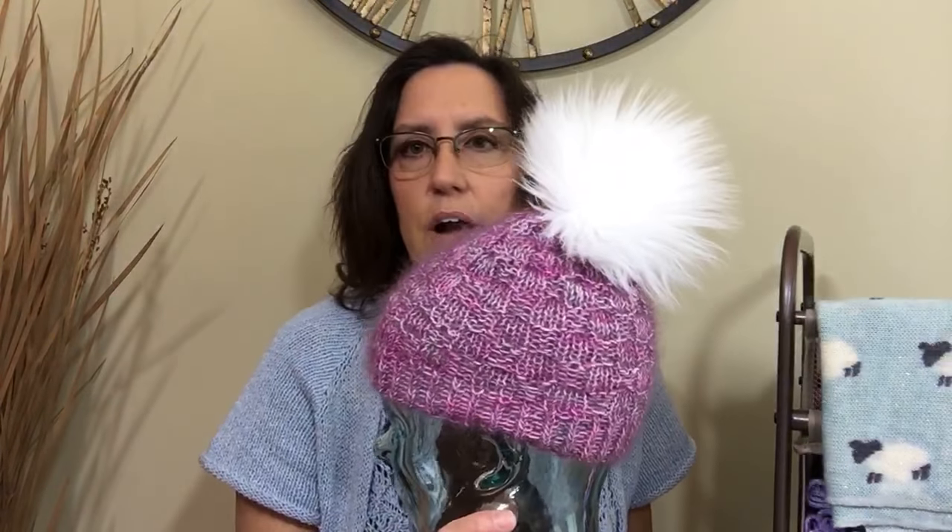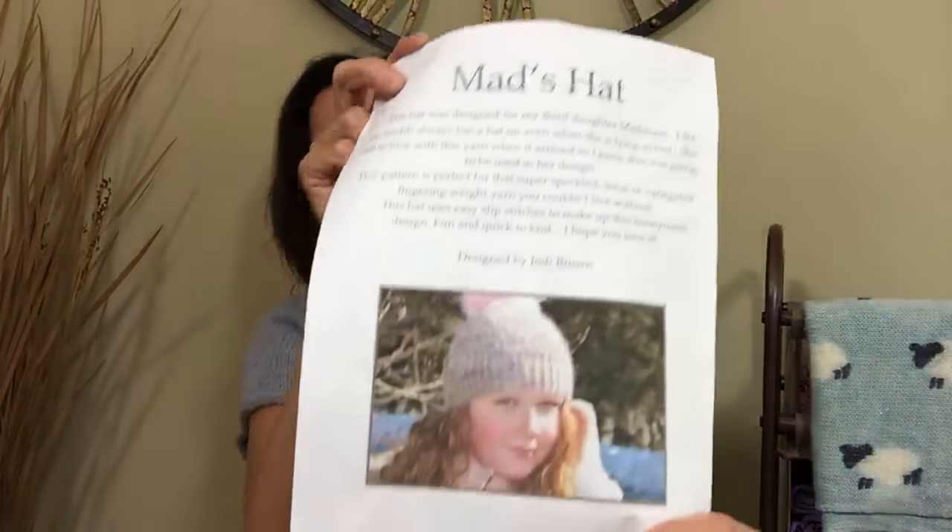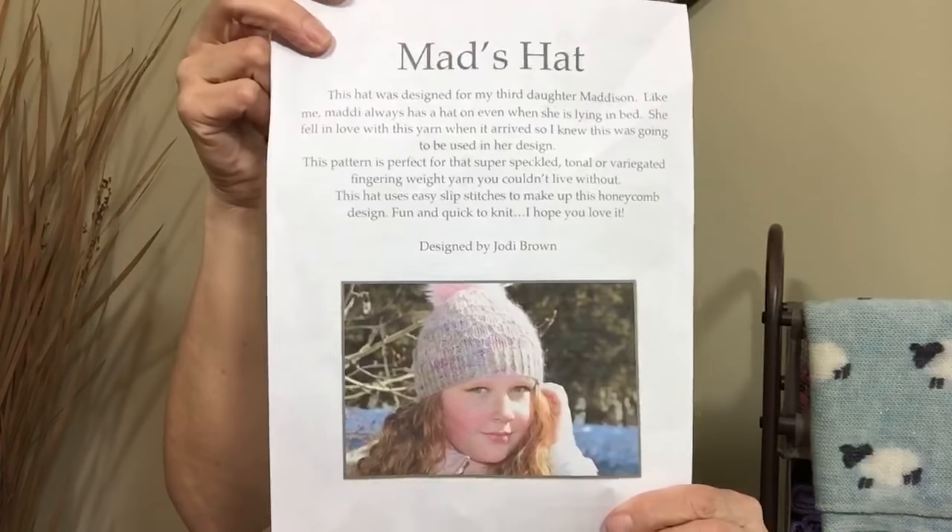I have some amazing hats. Look at this hat — how cute is this! I added a pom-pom. So this is called the Mads Hat, and it's by Jody Brown.